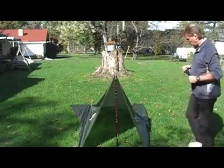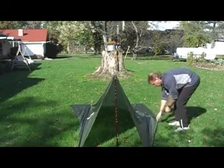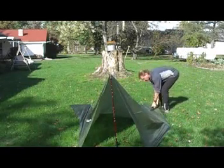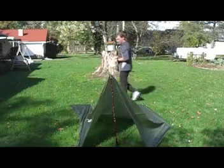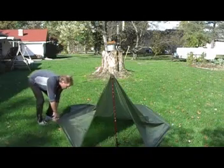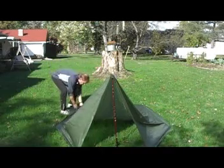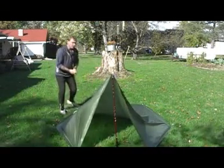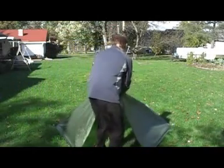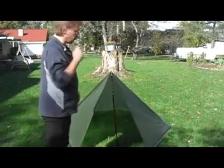For the last two stakes, take the center grommets and pull them out. Tuck the looseness under the edge. At this point, you've got a tarp with enough room for two.